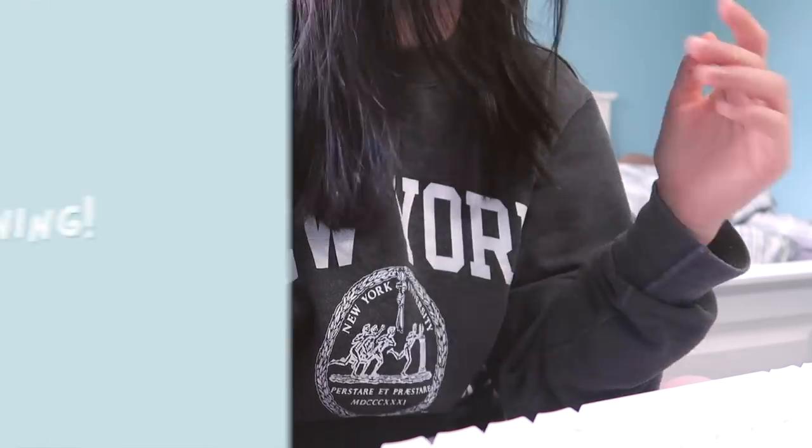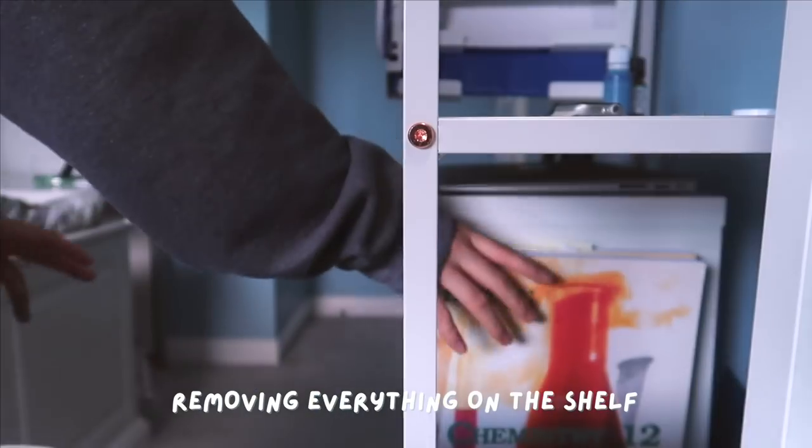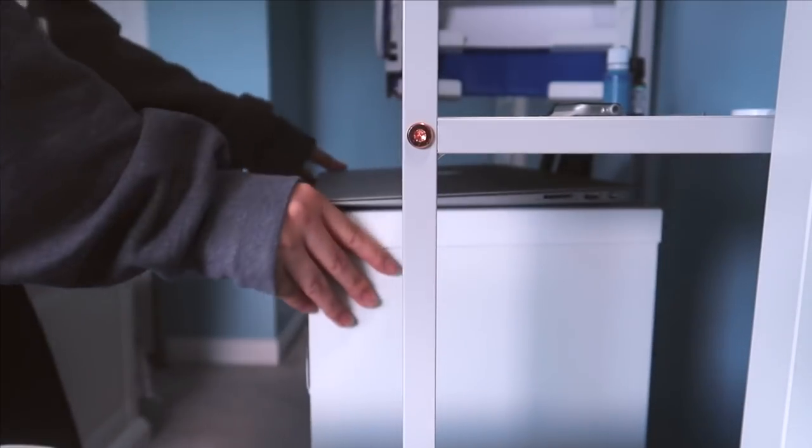Alright, I'm starting off by removing all of my textbooks, organizers, and just whatever I have off the shelf.